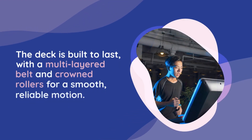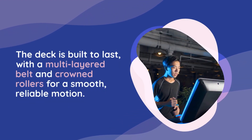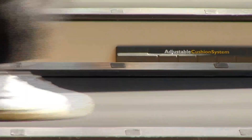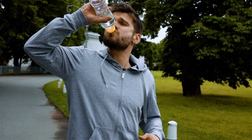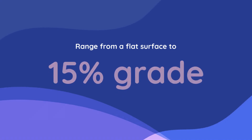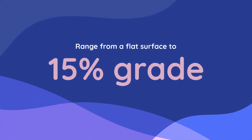The deck is built to last, with a multi-layered belt and crowned rollers for smooth, reliable motion. Cushioning elements within the deck work to minimize joint and back impact, making every step more comfortable. An energy-inclined system allows for on-the-fly adjustments, with a range from a flat surface to a challenging 15% grade.